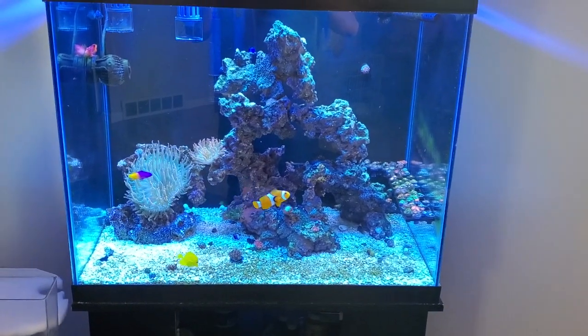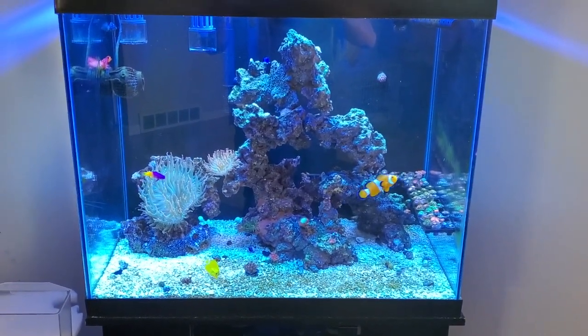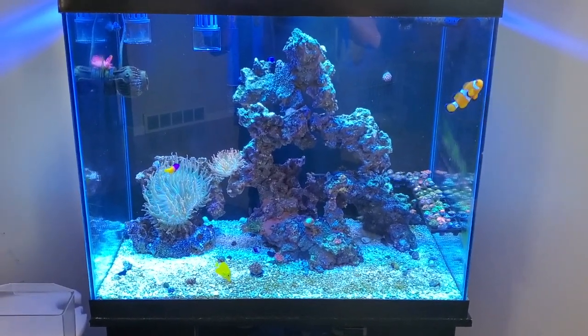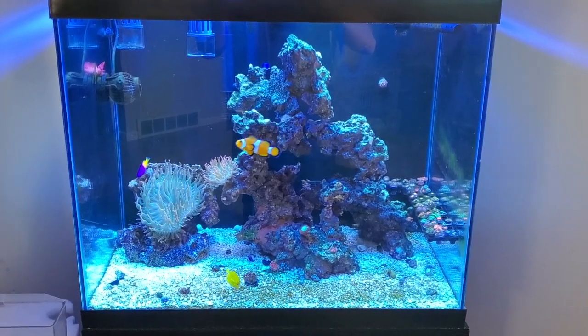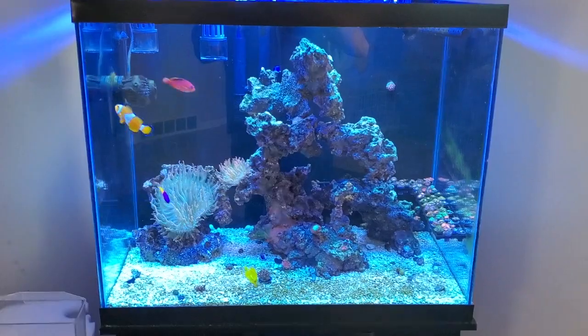I'm also worried about aggression. Marine fish tend to be a little bit more aggressive than freshwater fish, so I'm hoping the molly doesn't get beat up. But I'm going to get this acclimation started and I'll keep you guys updated.